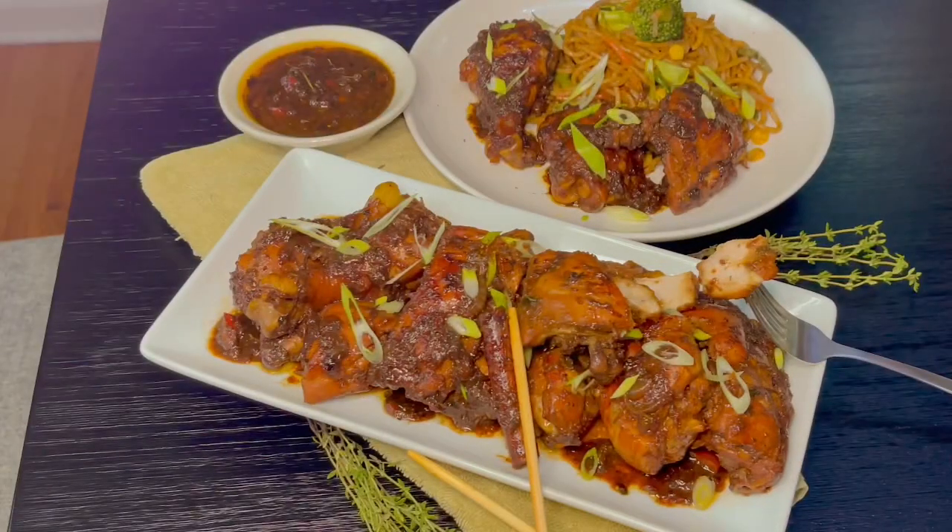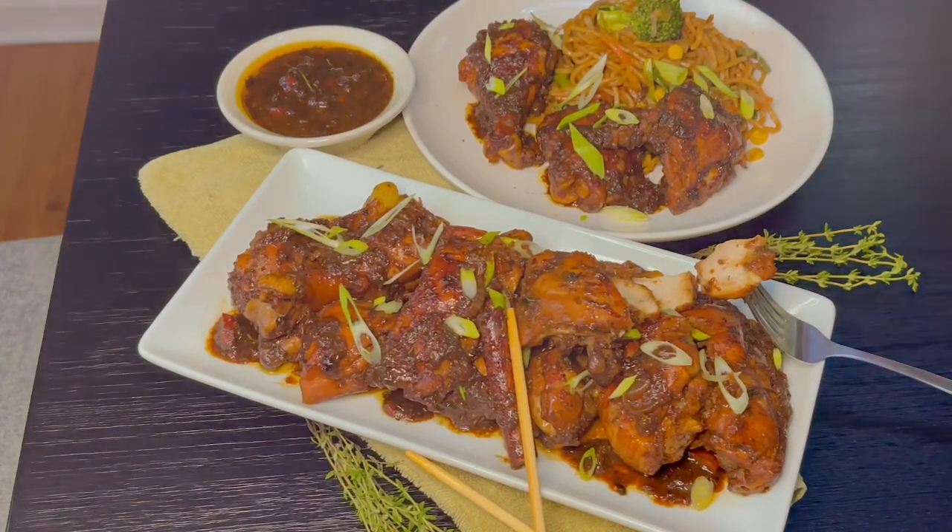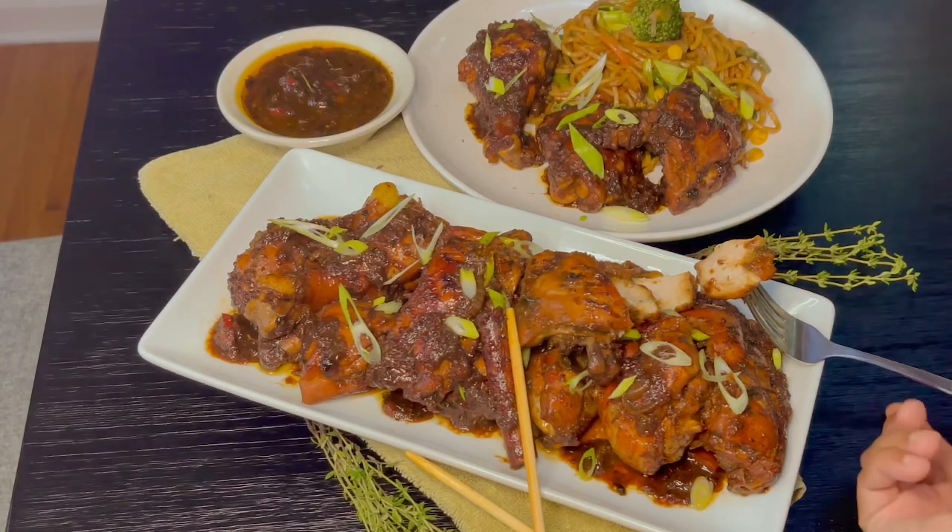Here you have it — our finished plated pot roast chicken! Darshini, I hope you enjoy this recipe. I cannot wait to hear your feedback when you try it. This chicken is so, so delicious — it's soft, it's juicy, it's moist. It's everything you want in a chicken.